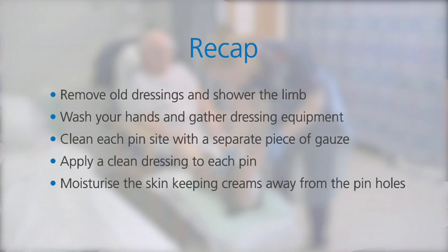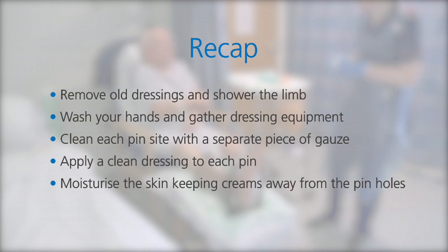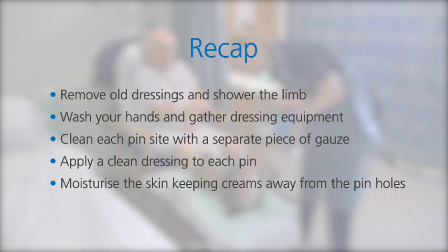To recap: remove the old dressings and shower the limb thoroughly. Wash your hands and gather dressing equipment. Clean each pin sight with a separate piece of gauze. Apply a clean dressing to each pin. Moisturise the skin, keeping creams away from the pinholes themselves.